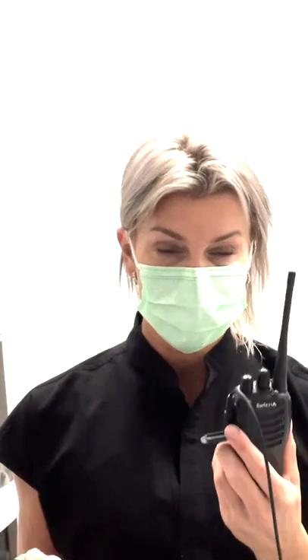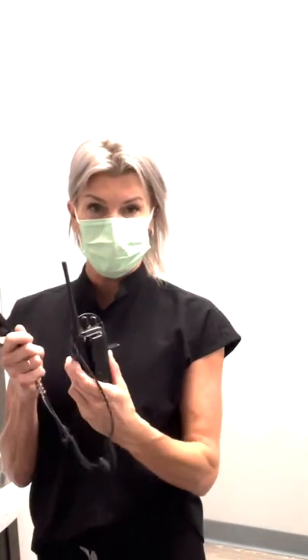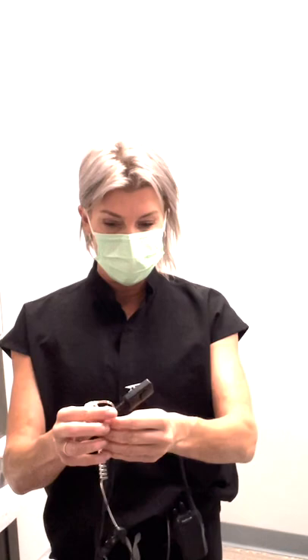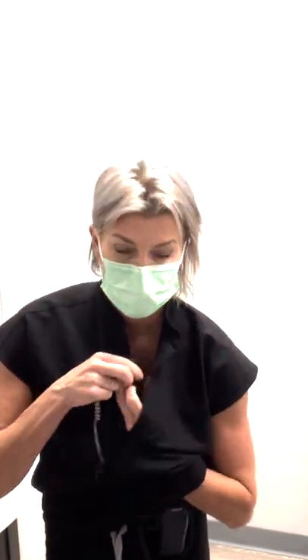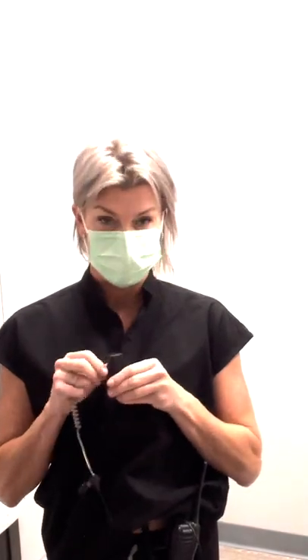I'm going to demonstrate how to put on your two-way radio for use in a dental practice. I like to buckle it, clasp it here. It's got a nice belt clip on it, and then I like to fish it off my shirt so that my microphone is attached to the outside of my shirt and then it's easily accessible.